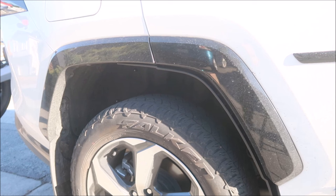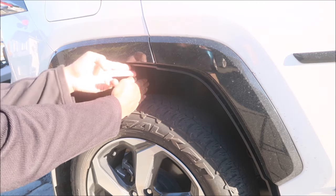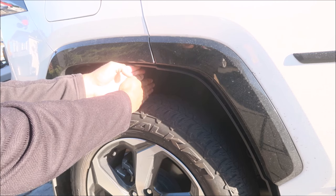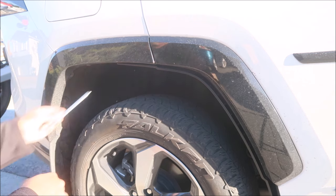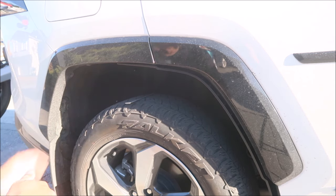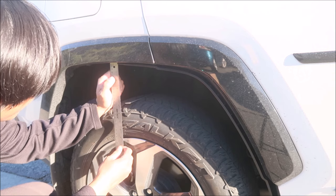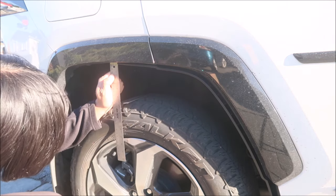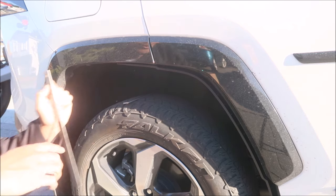Okay, here we go — loaded measurements. This is the right rear. I've got seven fingers there — that's definitely seven fingers.